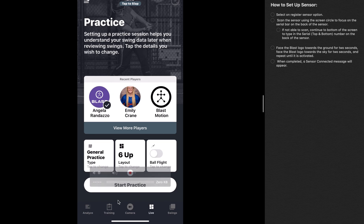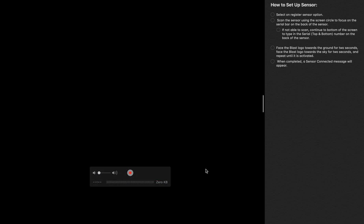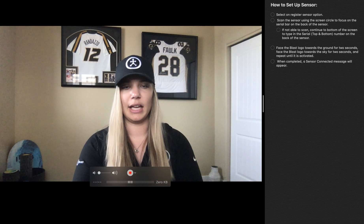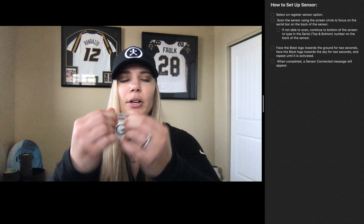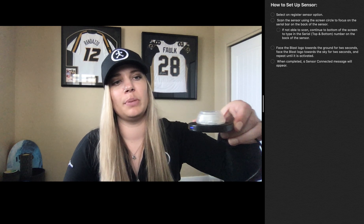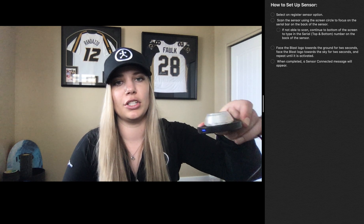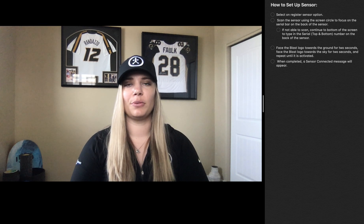It's that simple. Once you're done hitting and have used your sensor, all you need to do is flip that little rubber attachment up — it looks like a little flying saucer — place it on the wireless charger, and you are good to go. Other than that, you guys are ready to swing.